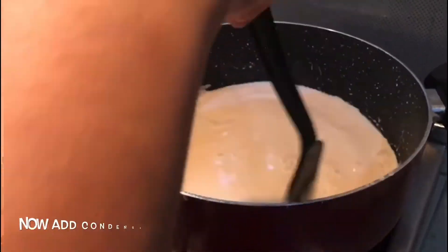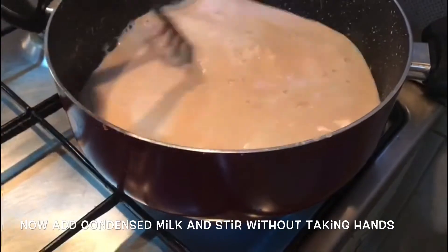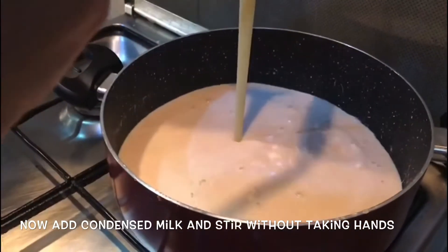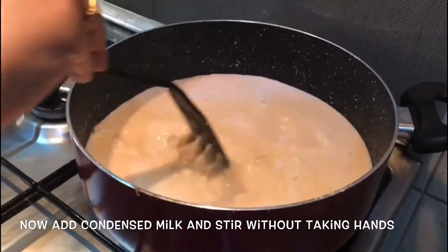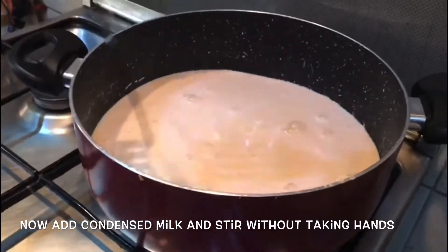Now, we will mix it with half a tin of condensed milk. We will mix it well with the condensed milk.